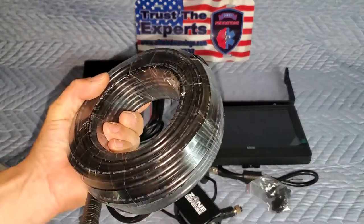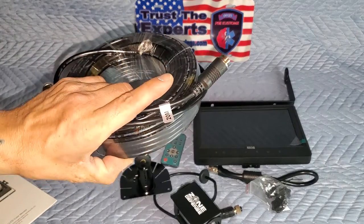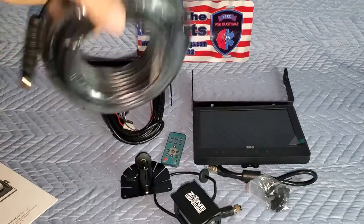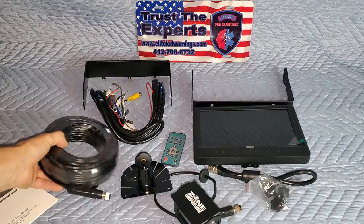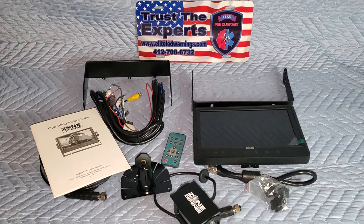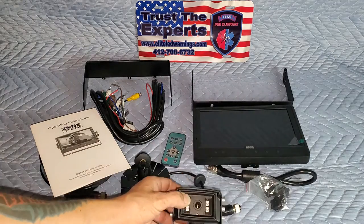This is a 20-meter extension cable to hook the camera into the system. There you go, folks — just wanted to showcase this. Very good company. We've been working with them for years now. There are very many options that you can choose from with these Zone Defense camera systems.